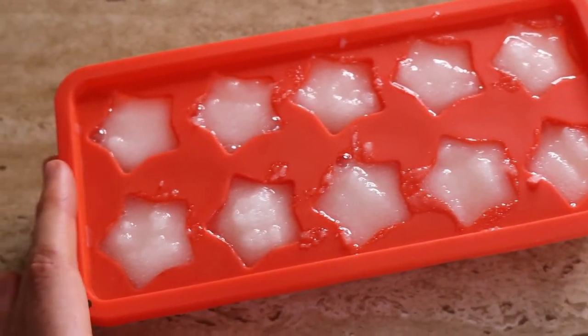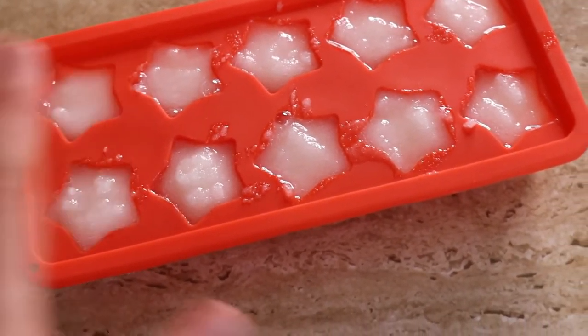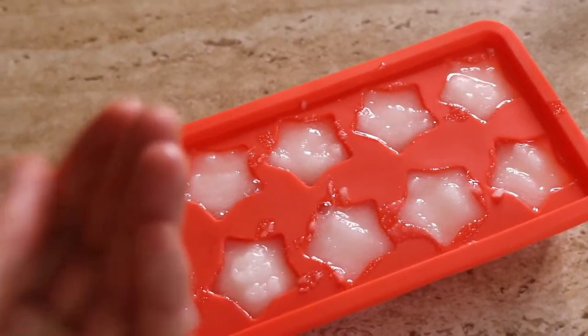All right, so now that they're done, I'm going to let them set in the fridge for around 30 minutes or so, until they've set and they're easy to just pop out.